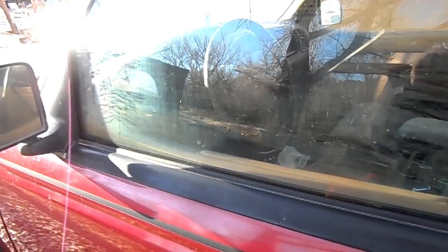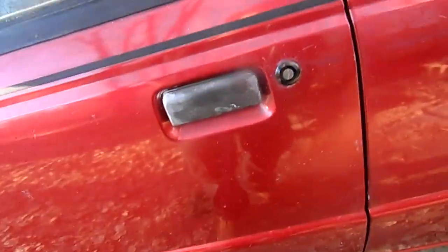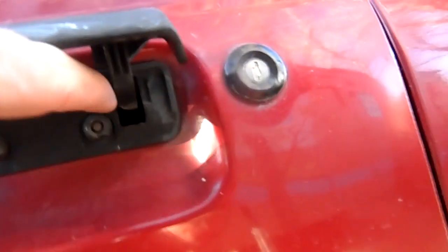Ford Ranger owners, have you ever locked your keys in your truck? I'll show you how to do this. I probably shouldn't, but under here, that hole right there — find yourself a rod.